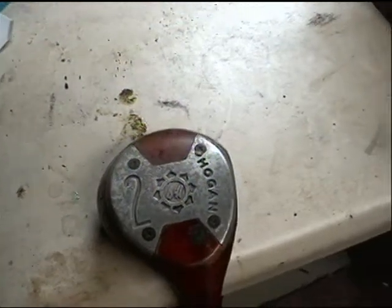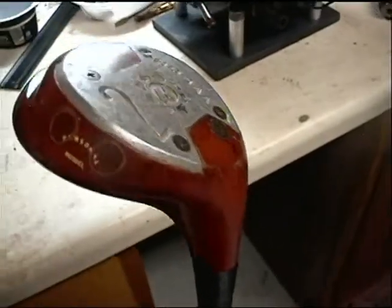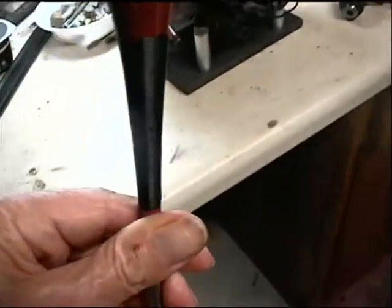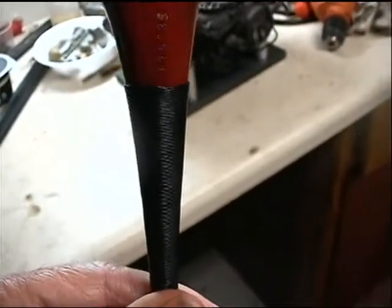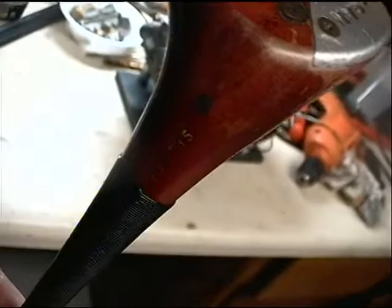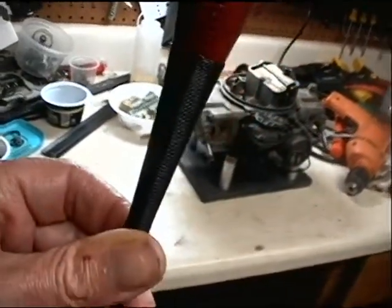Persimmon 2-wood. It's in beautiful shape. It's a personal model. It's got the speed slot feature. It's got nylon whipping on the hosel. It has a serial number on it. I believe it's from the early 60s or the late 50s, probably from the 60s. It's got a firm shaft.